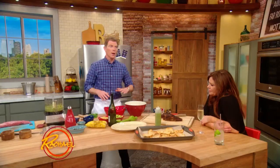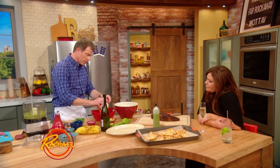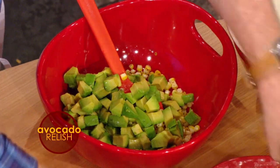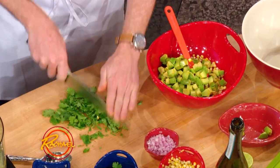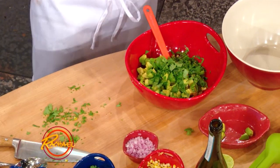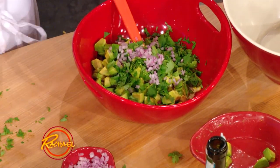Now we're gonna make the avocado corn relish. Corn is really at its best right now. So we're gonna take a little bit of charred corn, some avocados, a little bit of fresh lime, some chopped cilantro — or you can use parsley if you don't do cilantro; fresh basil would be really nice as well. And then some red onions, a little salt and pepper.